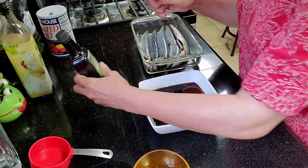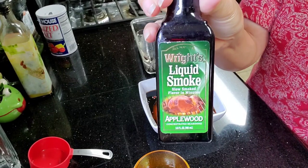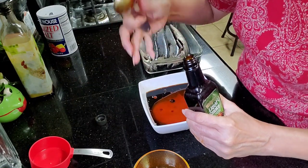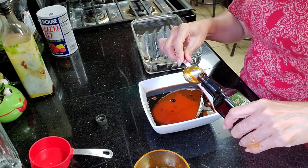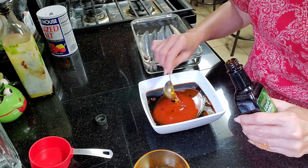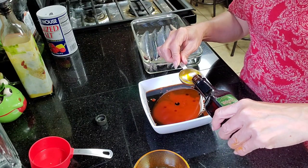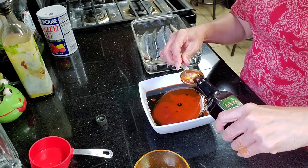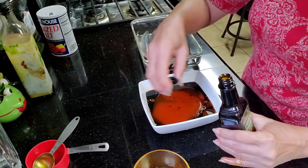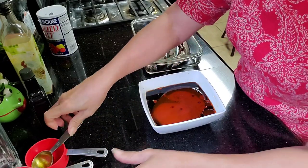And then our magic ingredient — liquid smoke. Instead of smoking the fish the traditional way like in the Philippines, since I don't have a smoker, I'm just using liquid smoke. Okay, let's set this aside.